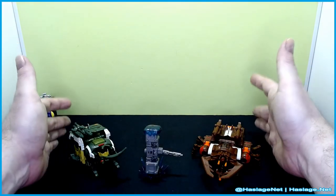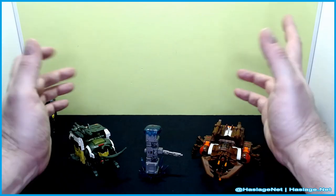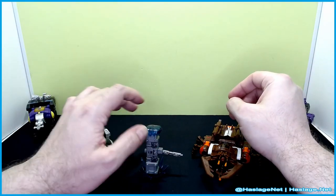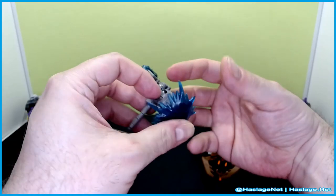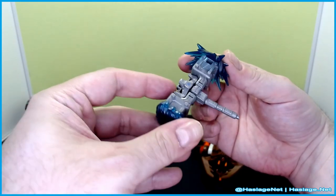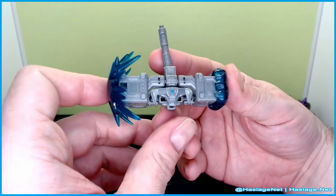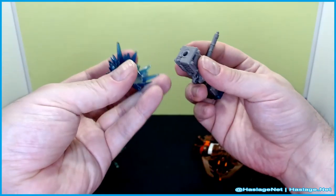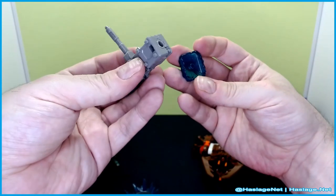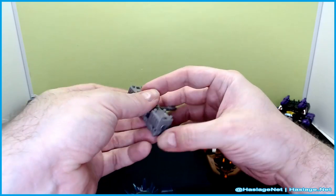These two are basically clones of these two, more or less, with a little bit of tweaking. This is the same hammer they've released like twice before, I think, with a little bull head on him. He comes with two blast effects for display action.